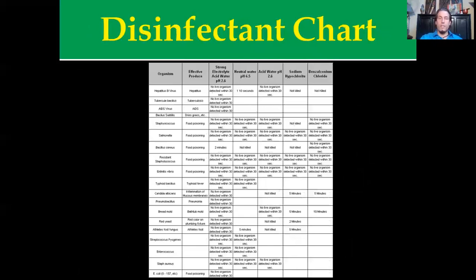The disinfectant charts pretty much speak for themselves. This is strong electrolyzed acid water of 2.6 or below. This is neutral water. This is 2.6 acid water that's not hypochlorous acid — meaning it comes out of a machine without a salt solution. And this is your basis for bleach, along with some commercial grade sterilants. Looking at the organisms tested: Hepatitis B virus, tuberculosis, AIDS, salmonella, typhoid, enterovirus, bread molds, red yeast.